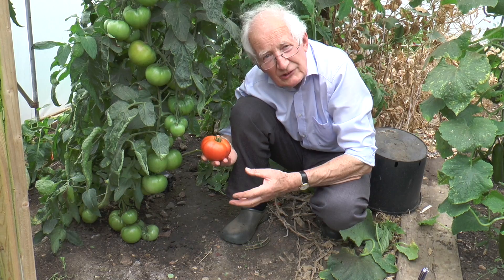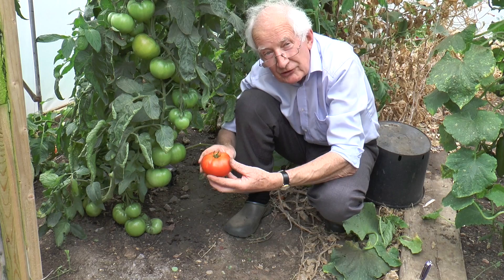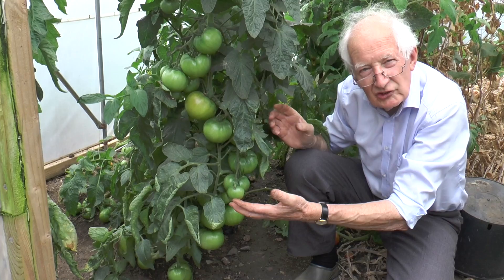The Beefsteak Tomatoes are the ones you should go for if you don't want too many seeds. There's a variety called Country Fresh and a number of other really big fruited ones where one slice will fill a sandwich. If you want the biggest fruits you need to thin them a bit, because you can see on this plant how an enormous number of trusses are just carried by the one plant, and of course if you thin them a bit you'll have less but much bigger fruits.